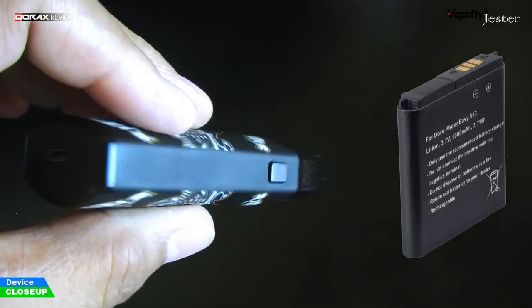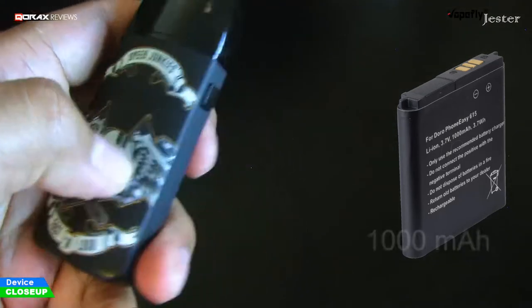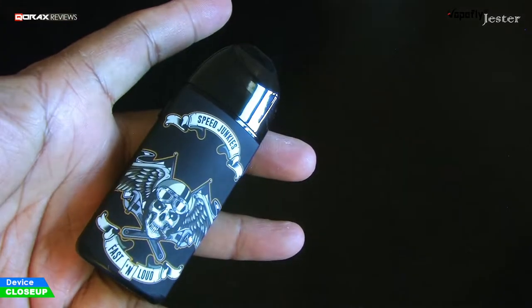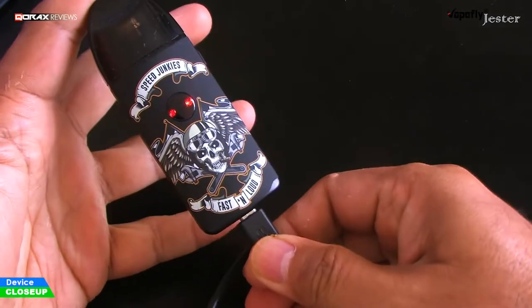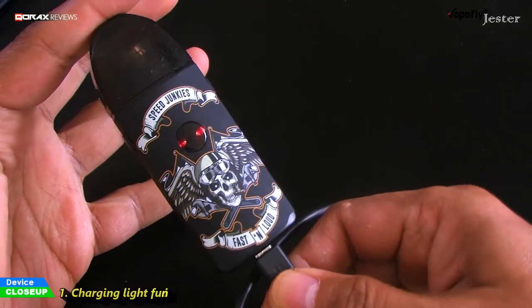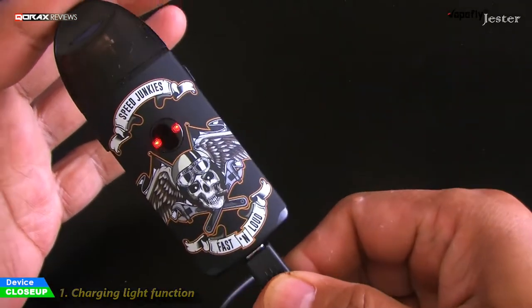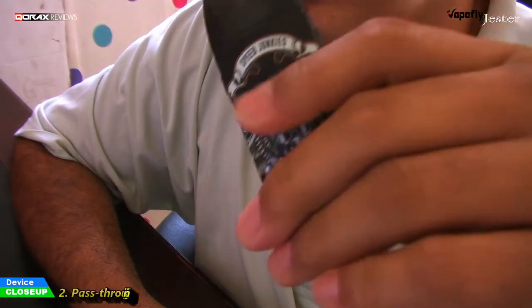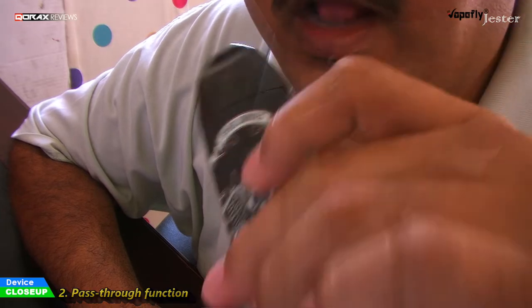There is a 1000 mAh battery inside — yes, 1000 mAh. This should last us a day. Charging port at the bottom, micro USB. The firing button lights up red while charging and switches off when fully charged. It is also a pass-through device — you can vape with it while it is charging.